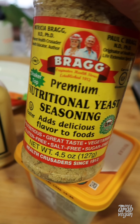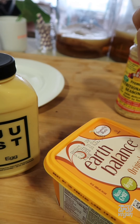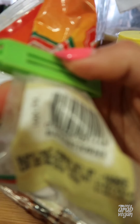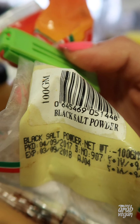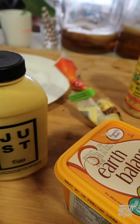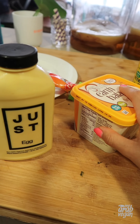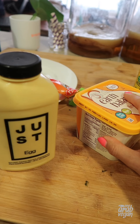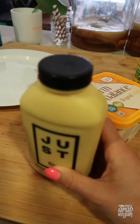Nutritional yeast is what I usually use with a tofu scramble. I also have some very old but probably still viable black salt powder, which is called kala namak — I might be wrong — but it's basically a very eggy tasting seasoning. So yeah, let's try the Just Egg!